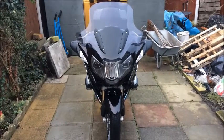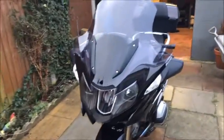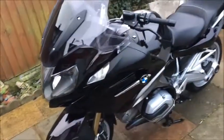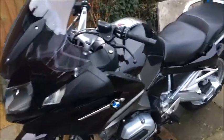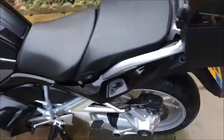So after using the Turbo Blaster — 10 minutes to wash my bike, because it was really dirty with a little salt and crap on it off the road — 10 minutes washing it, 10 minutes drying it, and not a cloth has touched it.